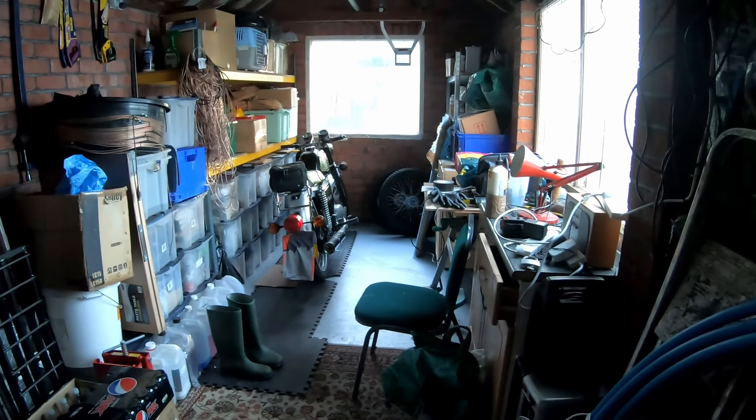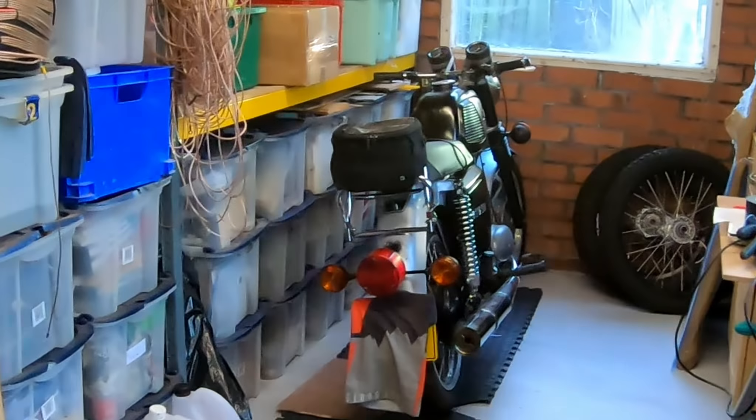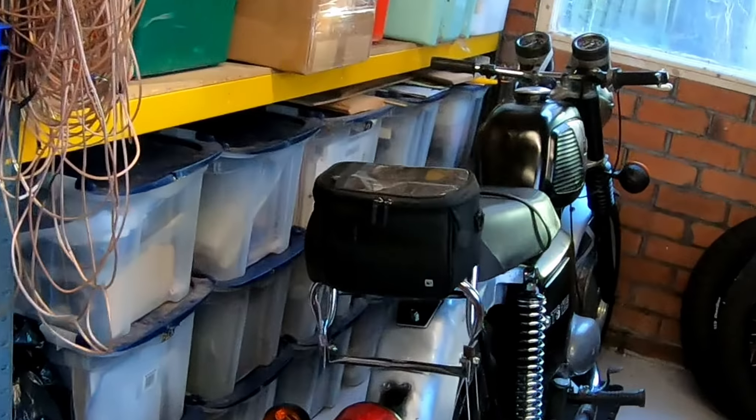Hello Elliot! Are you awake? So how do we start an MZ TS-125?